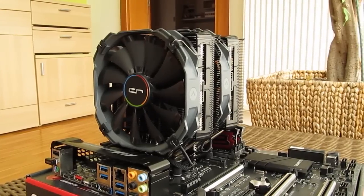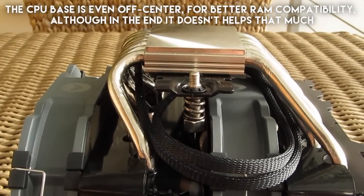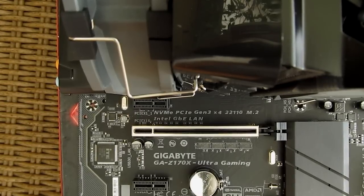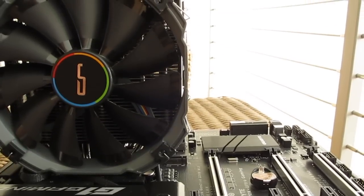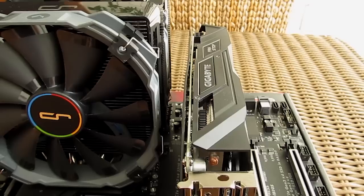Although the cooler itself clears the RAM, the fan is in the way, so bottom line, try aiming at having a lower profile RAM kit. Also, you should have in mind that due to the cooler size, the first PCI Express slot will be blocked for sure. I was lucky, as I have a motherboard model that has its first PCI Express X16 slot on the second row, so I was good to go.